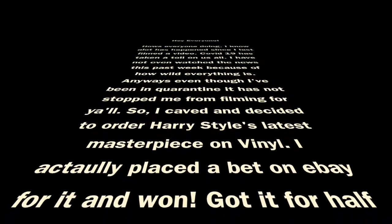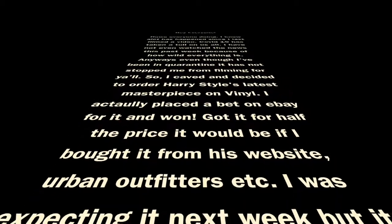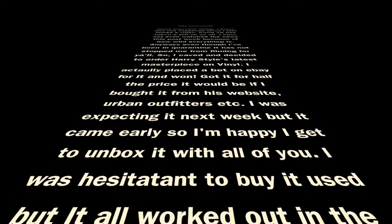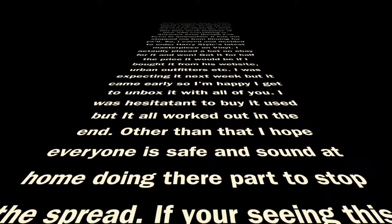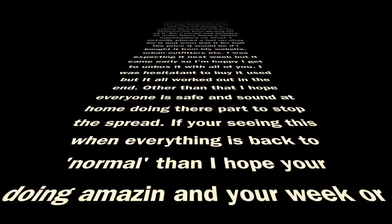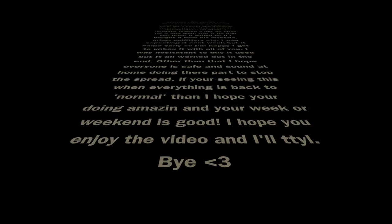So we're gonna open it, I'm super excited. I'm using an Instagram filter. I got this. Story time — I got the second hand off of eBay and the seller didn't want this record anymore.